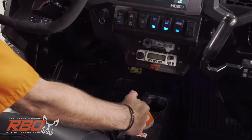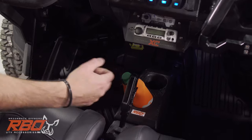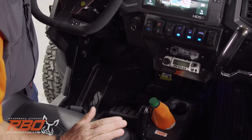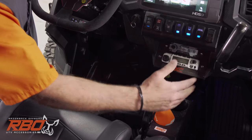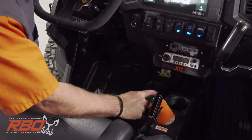We did the B&M Hill Killer shifter, which is really neat because if you're going up a hill in drive and you spin out and you've got to roll backwards, you can just kick it forward and you're into reverse. And then you have to pull this trigger finger to go all the way into park.